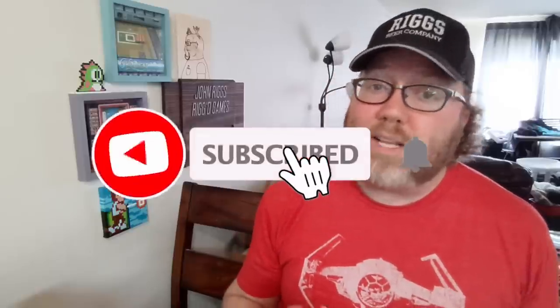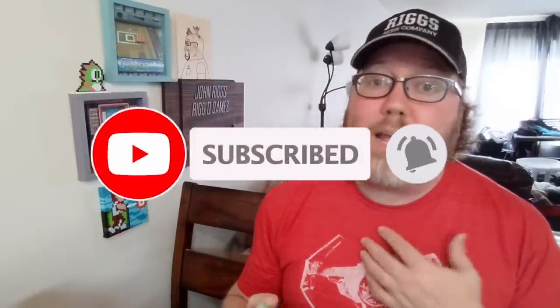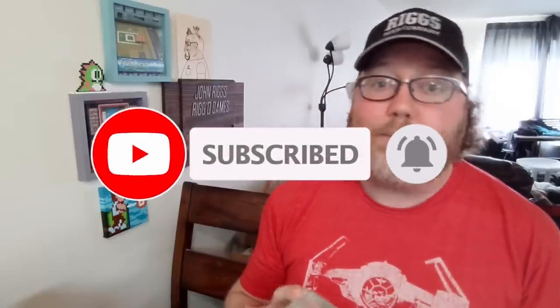And if you're new to the channel, thank you so much for watching. I do at least two videos a week. I'm a huge old school gamer. Make sure you're subscribed. There's always something new coming up.